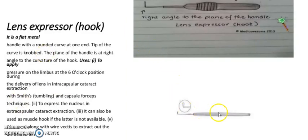It is a lens expressor. Its tip is notched. It is a flat metal handle with a round curved end; tip of the curve is notched. The plane of the handle is at right angles to the curvature of the hook. It is used to apply pressure on the limbus at the 6 o'clock position during delivery of the lens in intracapsular cataract extraction, using the Smith's and capsule forceps technique.